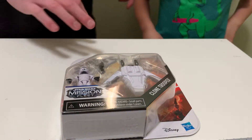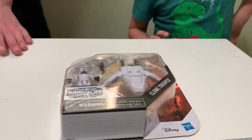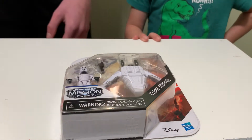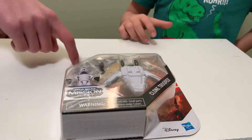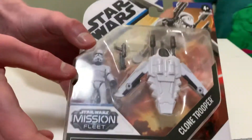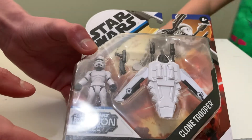Hey YouTubers, it's the Studs Channel with a video — for the first time it's actually like a real one, not the ones I've made before. We're gonna do a little bit of unboxing with my brother; he really wanted to do this with me. What we have here is a Star Wars Mission Fleet Clone Trooper action figure.